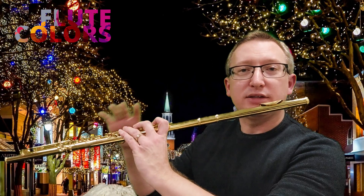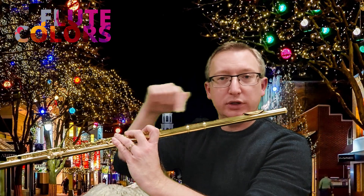First of all, the lip pizzicato. We have to curl the lips inward like this and make this sound. And now we have to make this sound with the flute but without blowing into the flute.